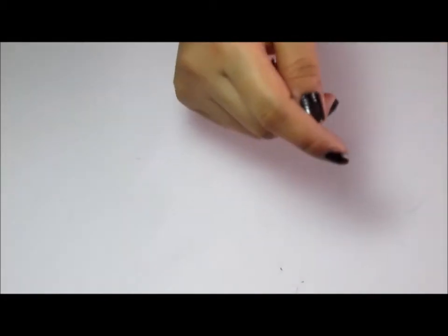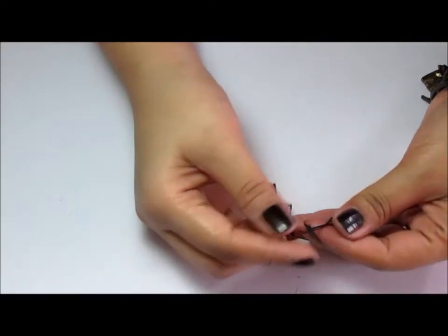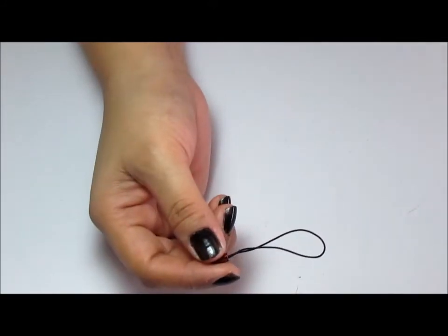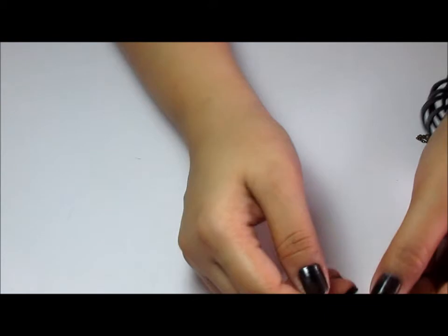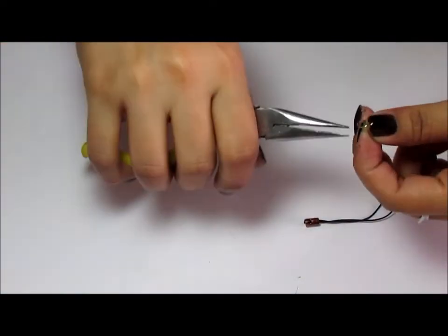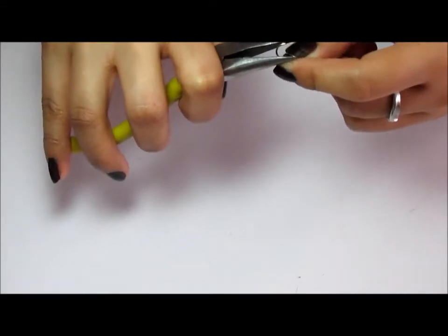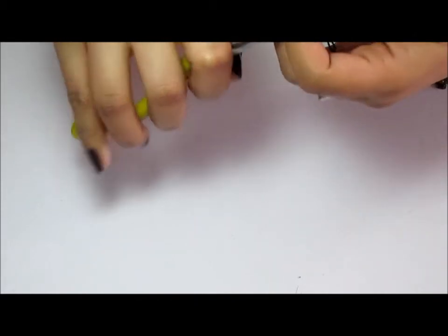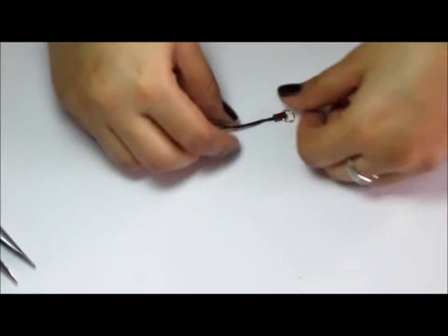Moving on to the next project. I have a little cell phone charm - I call them cell phone charms. This is the little wire extension for your cell phone and this is the little thing that goes onto your cell phone and dangles from it. I wanted to make one of these for my phone. When you get one of these there's a little hole in it, and all you need to do is grab a jump ring and get it through that hole, then close it. So you end up with something like that, and then I'm just going to grab some of my favorite little charms.